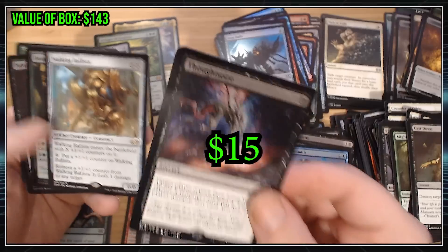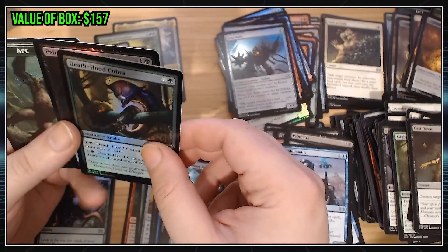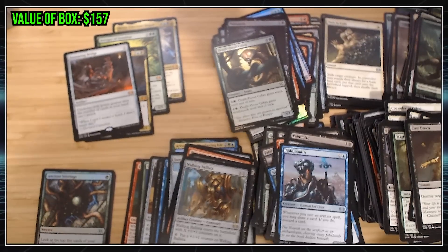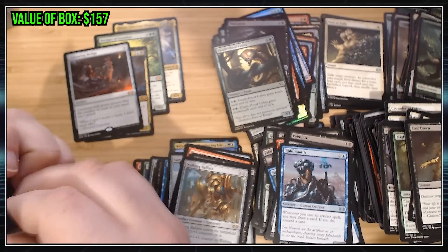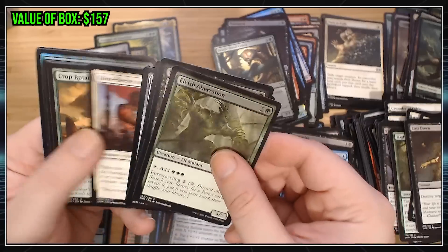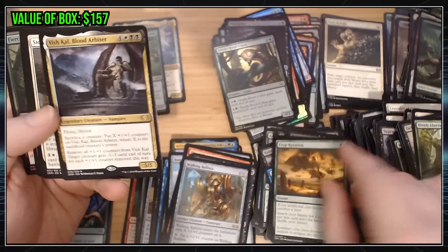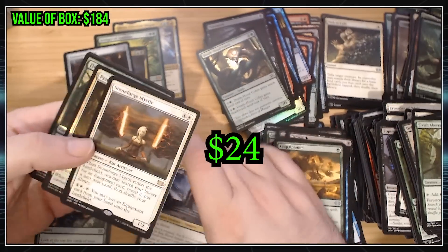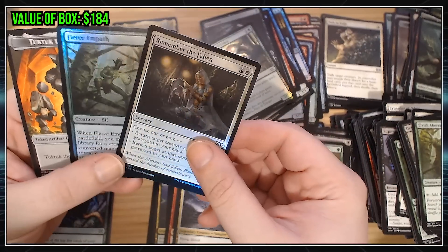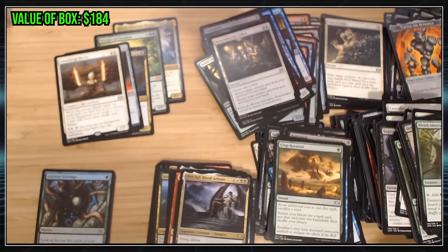Hey, we got a Thoughtseize! That's always worth money. Walking Ballista is also worth some money, I believe. No big money, but getting hits here and there. This box cost a fortune, so let's see if it adds up in the end. Uncommons. Hey! A Stoneforged Mystic. That's more money. Very good card — not a Mythic, but a card people really want to get. Remember the Fallen and a Tuk Tuk token.